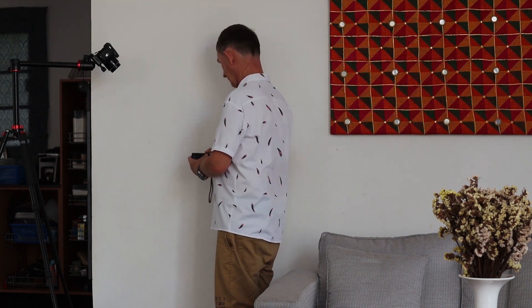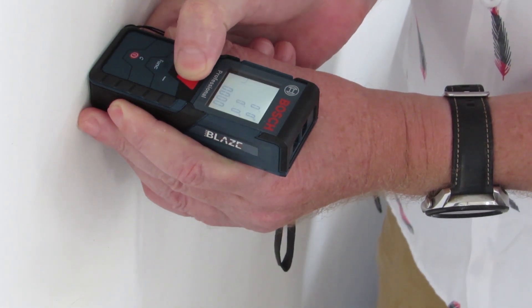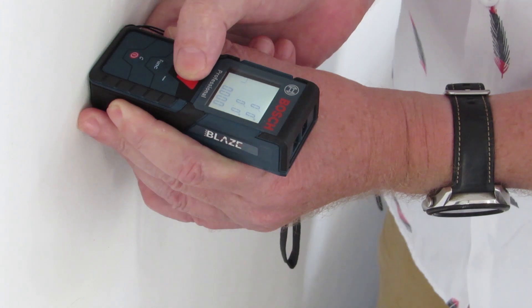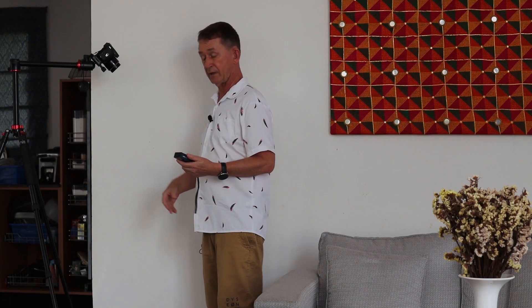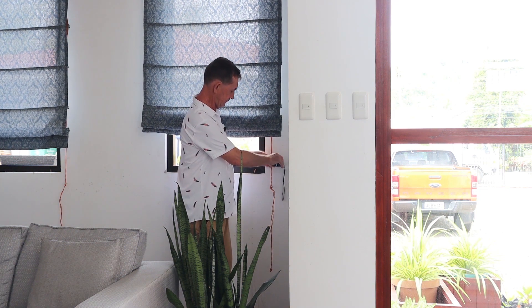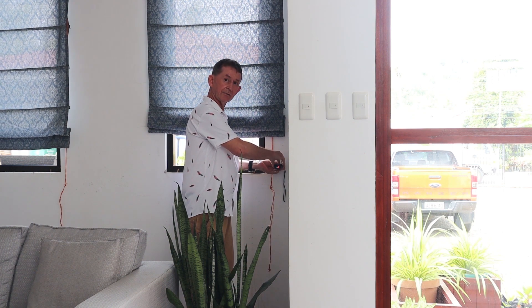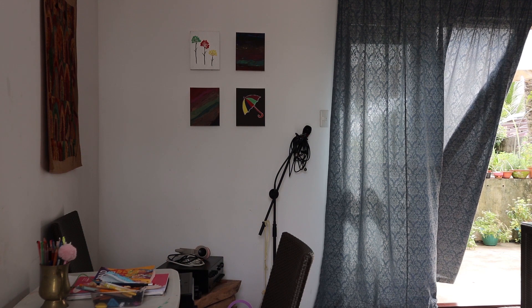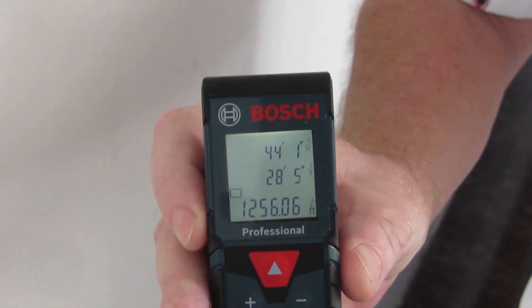Now I'm going to press function again and do a square area calculation. I hold the device and press measure, then press again to capture 41 feet 9/16 — that's 1/16 different from the last reading. Then I go to the other direction, turn on the laser, get it straight and level, and press again for the second measurement. It gives me 1,256 square feet for the ground floor of the house — the top floor is the same.